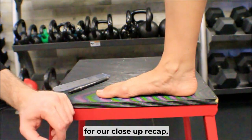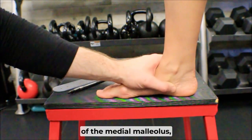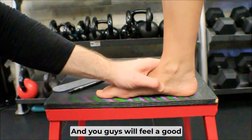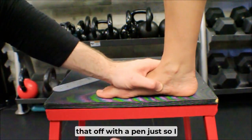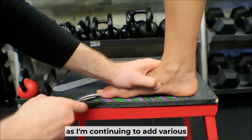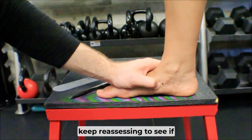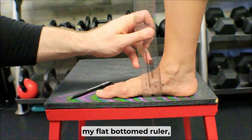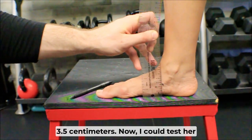For the close-up recap: the navicular tubercle is not a hard landmark to find. Find the bottom of the medial malleolus, drop off inferiorly to just above the sole of the foot, then move anterior — you'll feel a pointy bump right there. I'll mark that with a pen so I don't have to keep re-palpating it. That way, as I add various interventions, I can keep coming back to this mark and reassess. With the flat-bottomed ruler against her foot, you can see that's right about 3.5 centimeters.